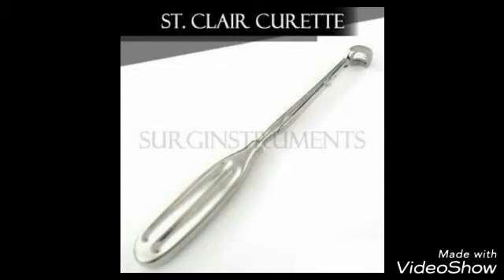It is the St. Clair Thompson adenoid curette, used in adenectomy.